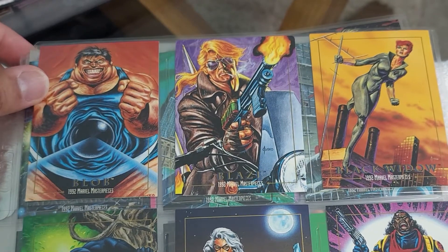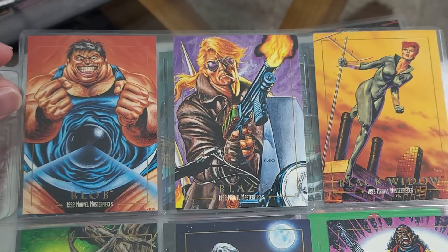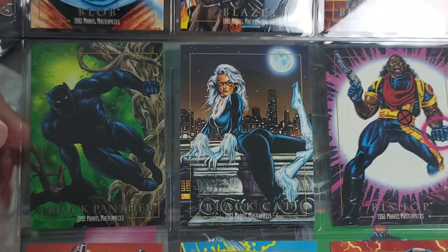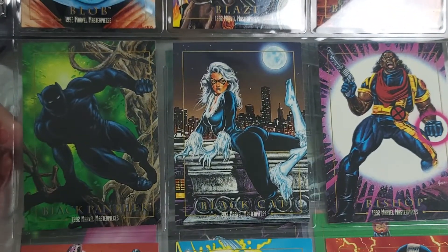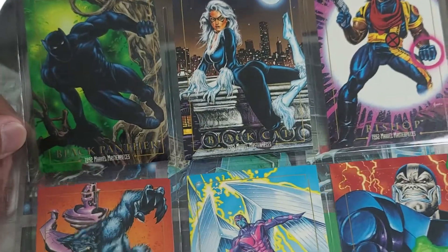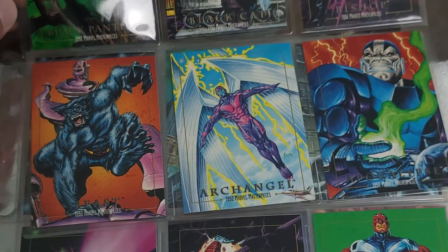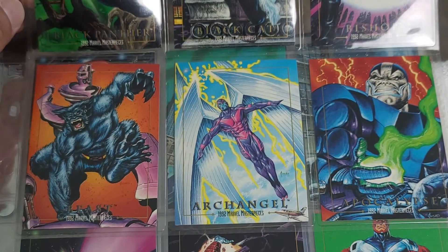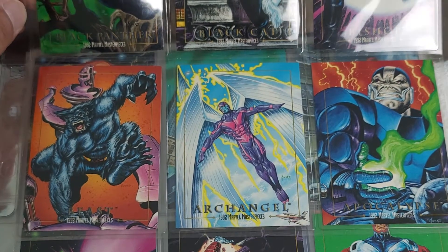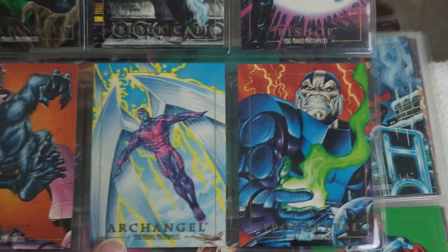So we've got Blob, Johnny Blaze, Black Widow. The art is absolutely gorgeous - that's what I like about these cards. Look at this Apocalypse real quick. Look at that Apocalypse. Absolutely gorgeous Apocalypse right there.